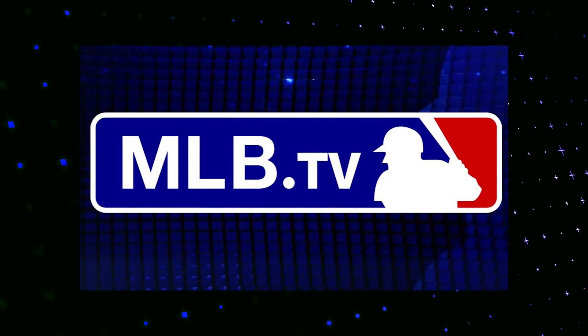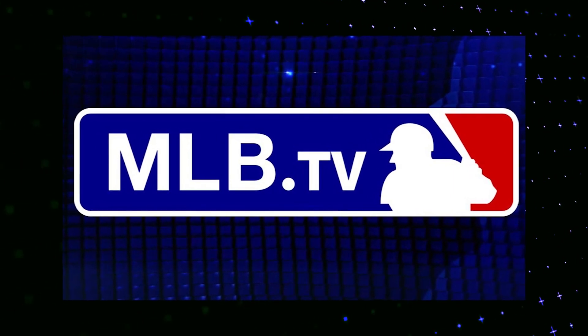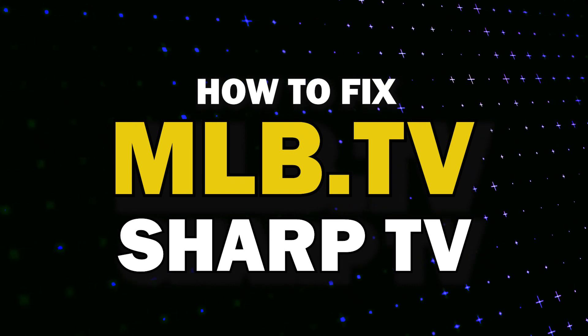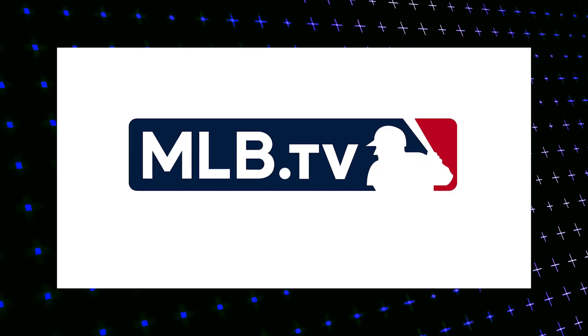Nothing can be more frustrating when you sit down to watch one of your favorite programs on the MLB.TV app and you run into issues streaming it. In today's tech video I'm going to show you how to fix MLB.TV if it isn't working on your Sharp TV. Let's see if we can fix your problems and get your MLB.TV back up and running as quickly as possible.